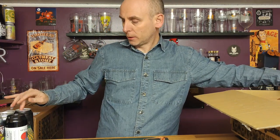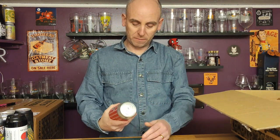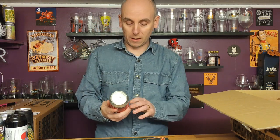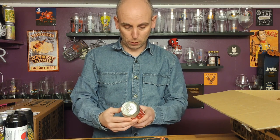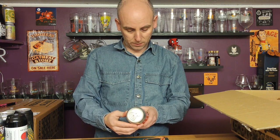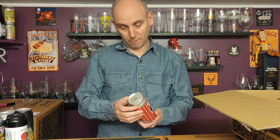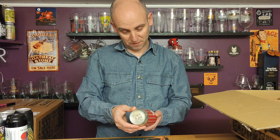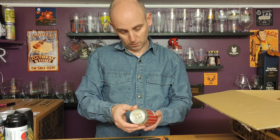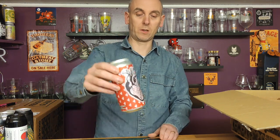Number eight is another kind of love-heart, Valentine's-type can — this one has a proper heart on the front. This is Northern Monk Demon Dance and Love, a collab with Northern Bound Brewing Co — a session IPA at four point eight percent. I honestly just bought it by the look of it. I thought it was a cool-looking can.